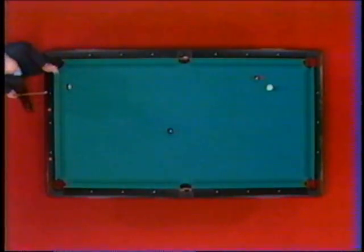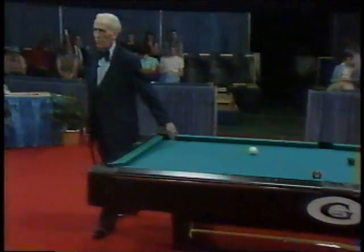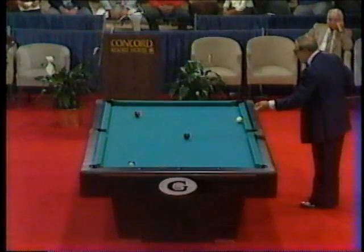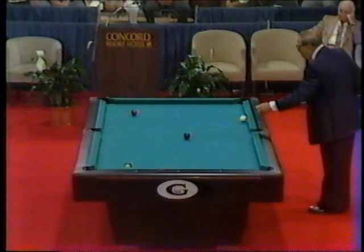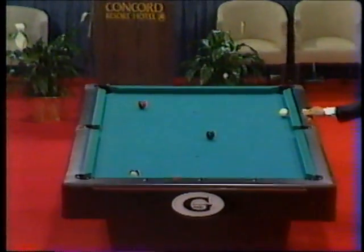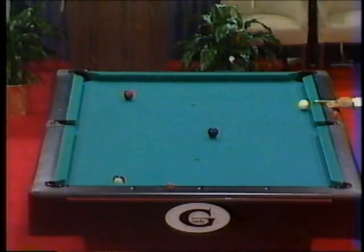Now he's going to play the seven ball up the corner — a very tough shot — and he overcut it. That was a very tough shot. And he's left Jimmy Karras with no simple shot either. Seven ball. Jimmy Karras hasn't had much to shoot at today at all. He's got a little bit of a tough shot here. The cue ball is frozen against the rail — it's touching the rail — and he's got to come back out for the eight ball without scratching in the side.